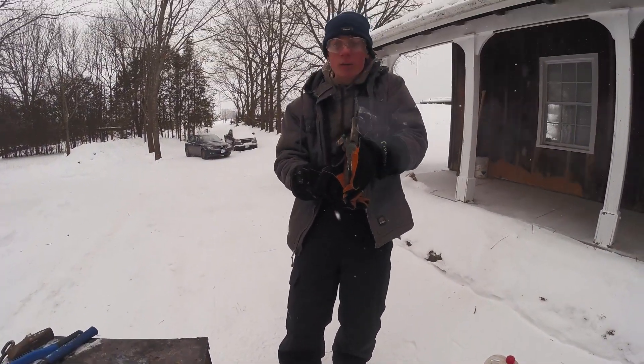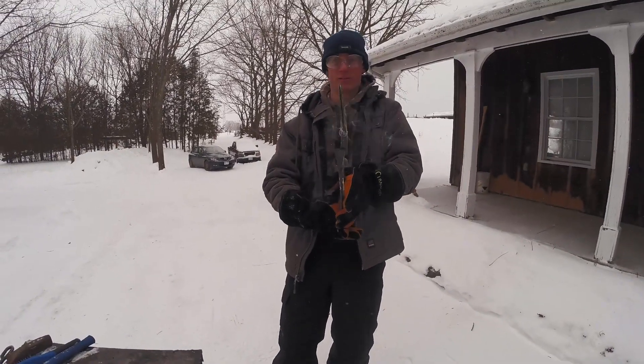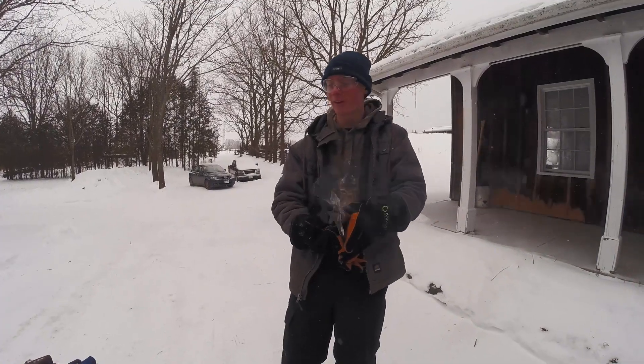The blade has not warped. I bet this will be the thumbnail.